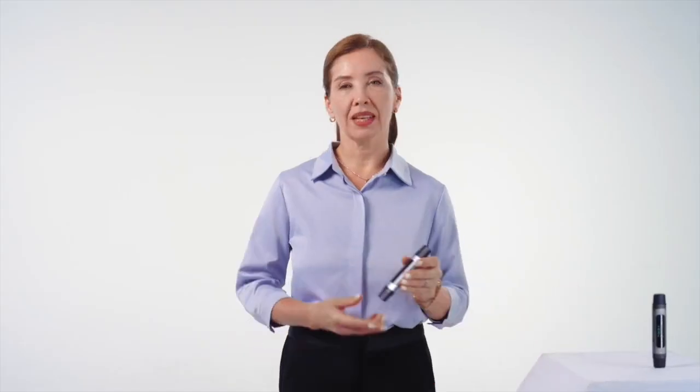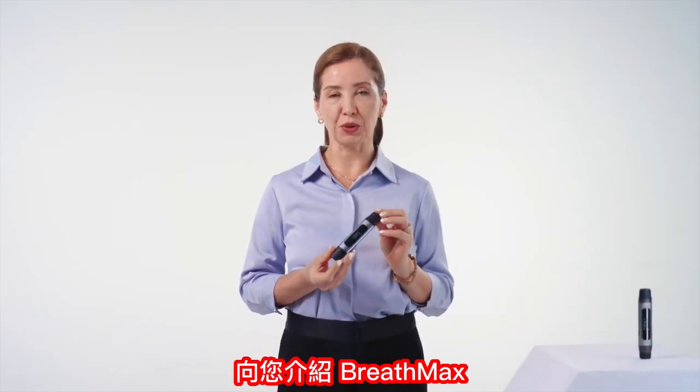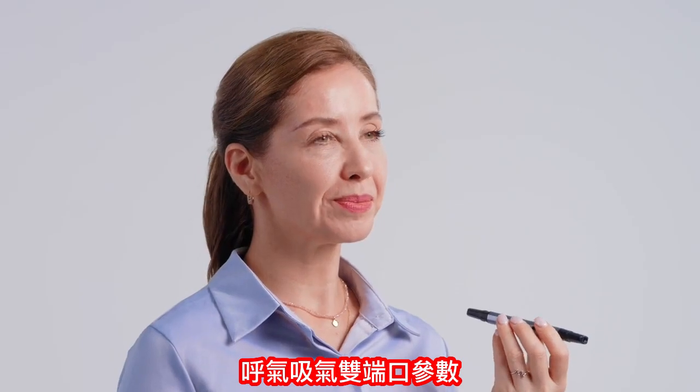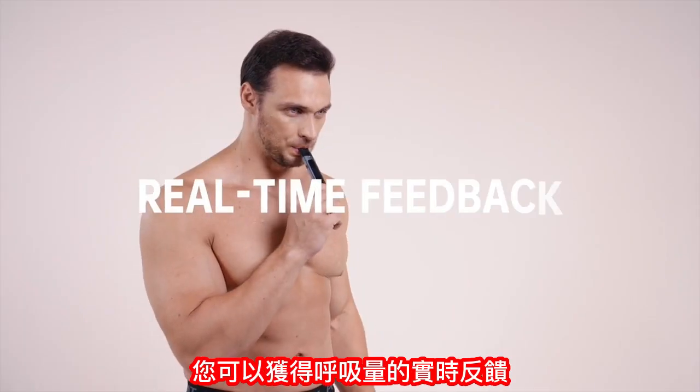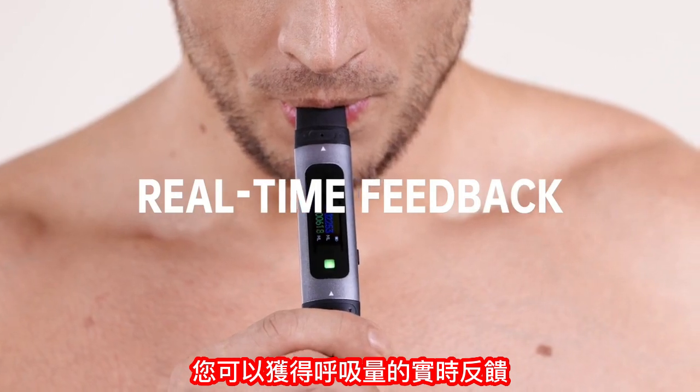How to breathe more easily? Introducing BreathMax — with a dual tip spirometer, your personalized breathing training assistant. You can get real-time feedback on breath volume.